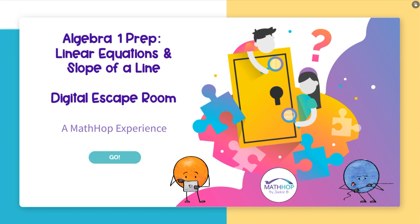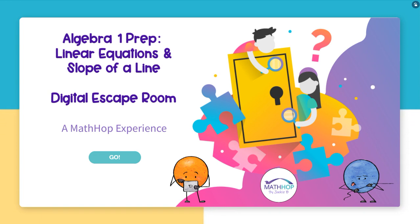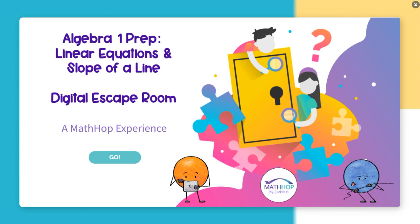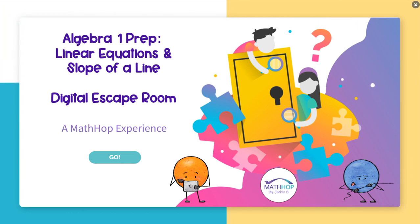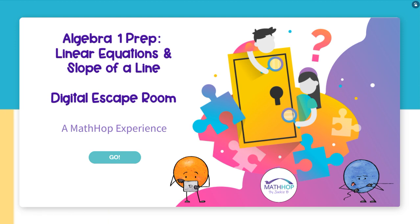It is a little shorter than most of my escape rooms. There are only three activities, or three embedded games, for the students to complete and one digit to find by moving objects. But it is a lot like most of my escape rooms. It's perfect for the first weeks of school, for algebra one prep, or for any students who have forgotten how to solve and write linear equations or determine the slope of a line from two points.